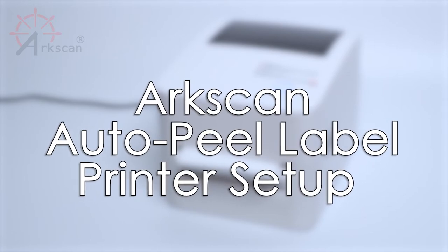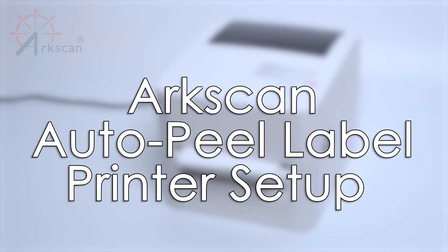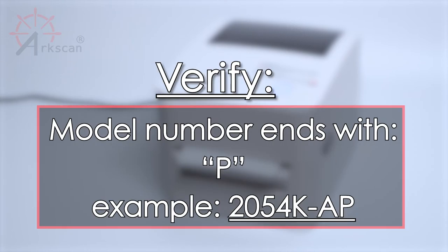In this video, we will demonstrate how to set up the AutoPeel feature of your ArcScan label printer. Before continuing watching this video, verify if your printer model is AutoPeel compatible. If the printer's model number ends with the letter P, then it has the AutoPeel feature.